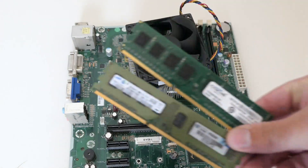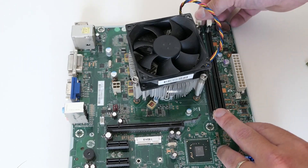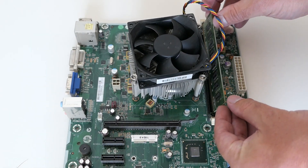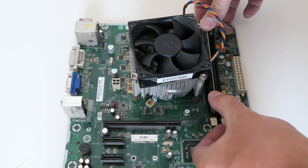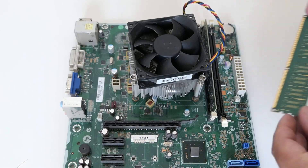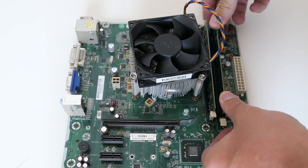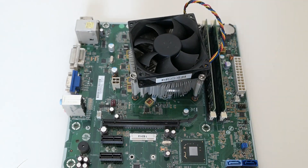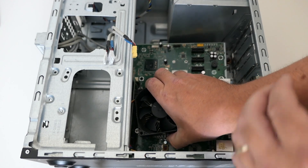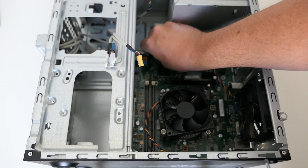Time to insert the memory. I'll try to put in the 4GB and the original 2GB module for a total of 6GB. Not much, but sufficient to match with the rest of the system. Time to put the motherboard back in the case now. After some fiddling to get it right, we can fix it back to the case.